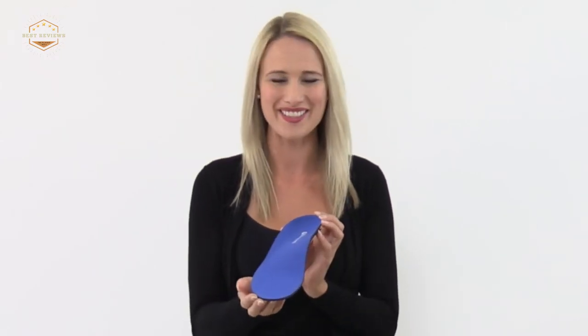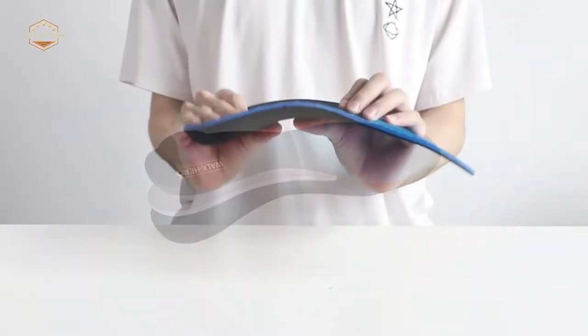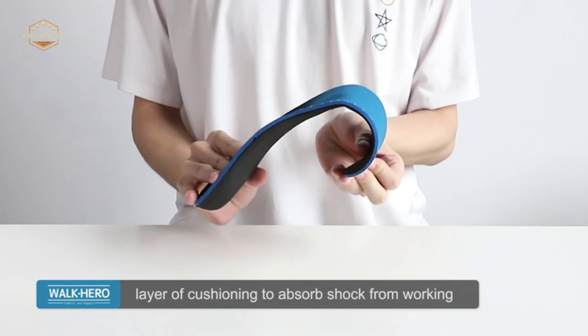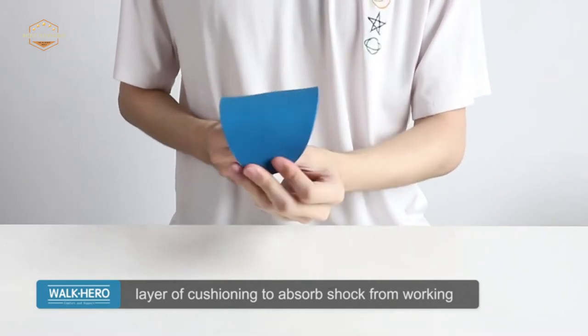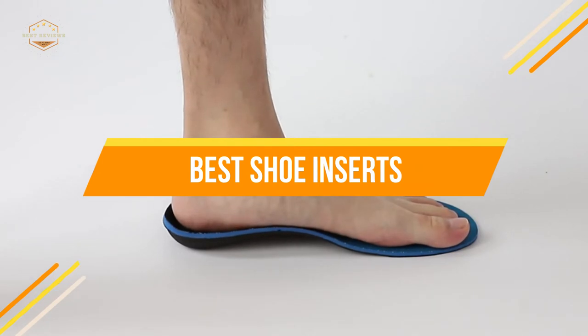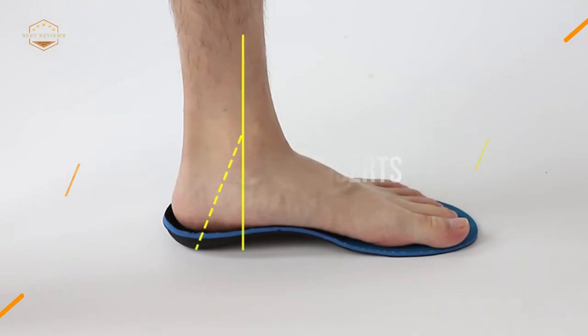Shoe inserts can be placed into any existing shoe and made from different materials such as foam, rubber, or gel which cushion the foot while walking. These insoles come in many shapes and sizes depending on what kind of fit your current shoes require. In today's video, we will show you the top 5 best shoe inserts. So, let's get started.